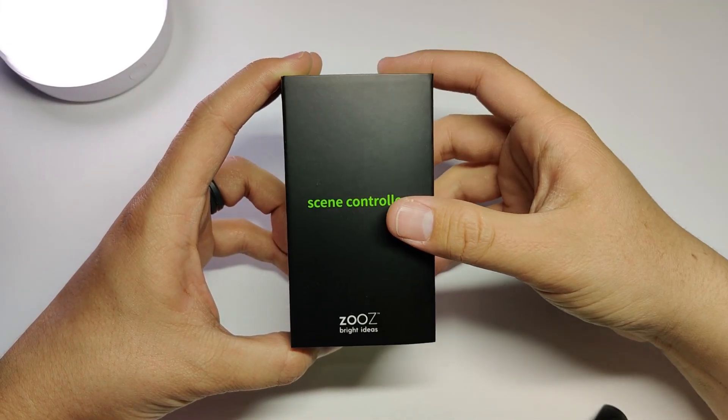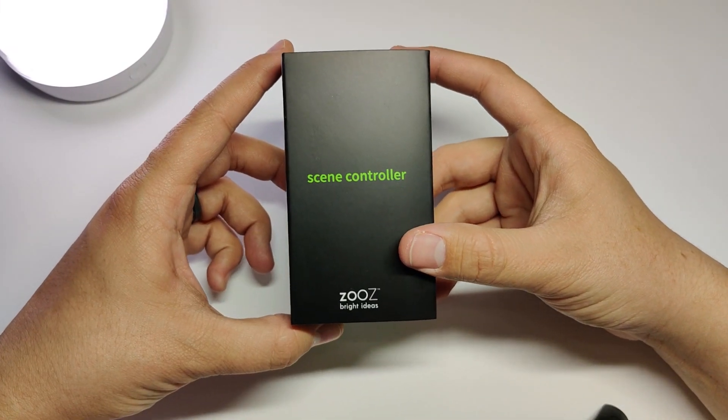Hey guys, I'm Aaron and today I want to give you my thoughts on the Zen32 Z-Wave 5-button scene controller switch from Zooz. I'll also show you how to set it up in Home Assistant.